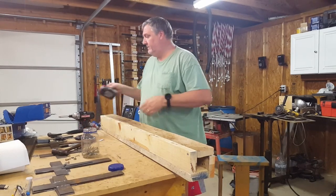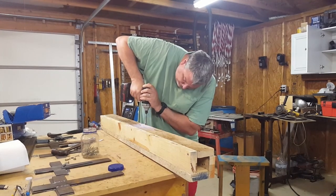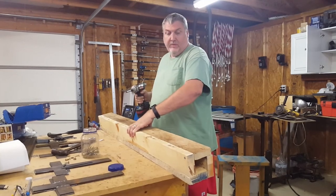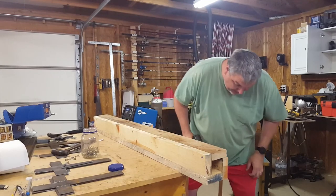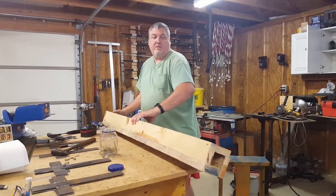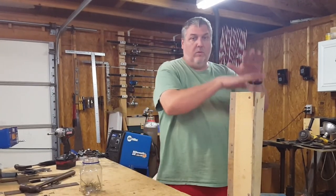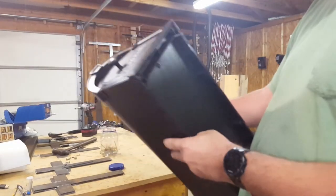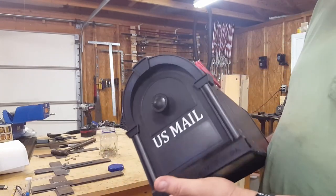All my batteries are dead — good thing we have three. I bought this big one for the saws so we don't run out of battery. Okay, so there's that — it'll just go over a T-post. We bought this plastic mailbox so it'll hold up to the weather pretty well. It should be in the shade so the sun won't tear it up too much, and they're only $15.